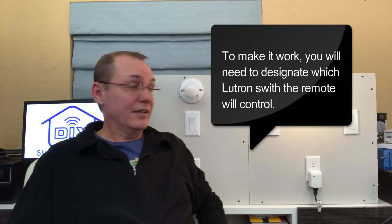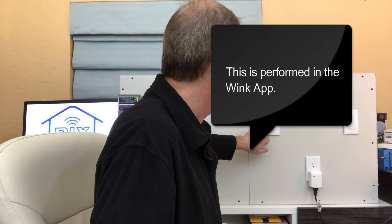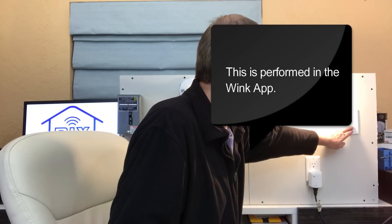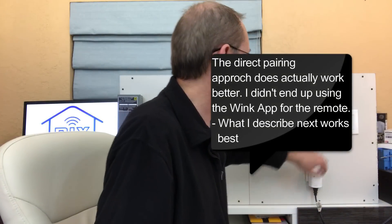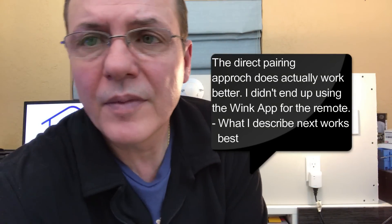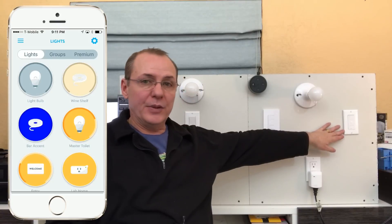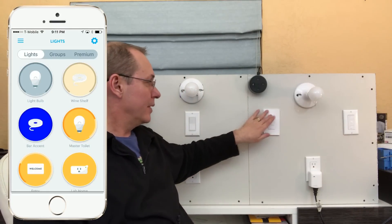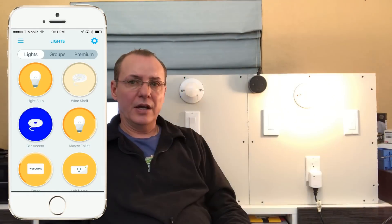What we just learned: do not pair the remote to the Wink Hub first — that will override its pairing to the master switch. The correct order is to pair the Pico remote to the in-wall dimmer first, then pair the dimmer to the Wink Hub. You should then have full on/off functionality from both the switch and the remote.